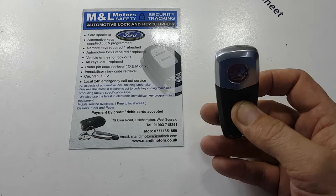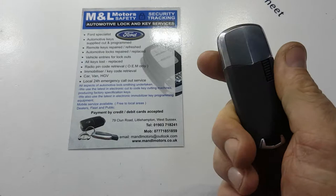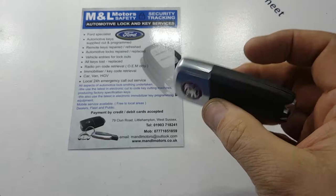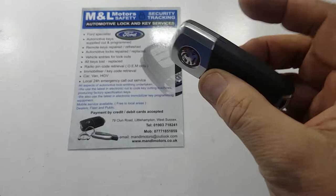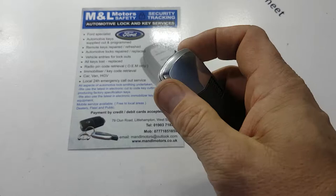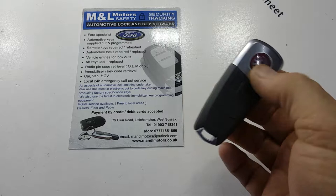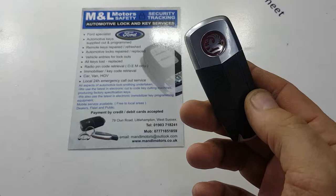Recently had a customer call me up and he said, 'I've got a VXR prox key and it isn't working — the car won't start, the buttons don't work, I need a new key.' Quite often it's not necessarily the case that you need a new key; it can simply be that the battery in this key has failed. Without knowing it, there is actually a battery inside this key that you can replace. People can be fooled into thinking the fob's failed and that they need an expensive new car key.